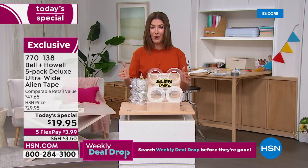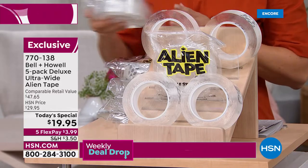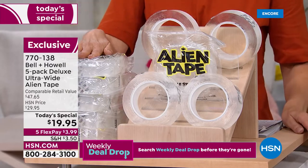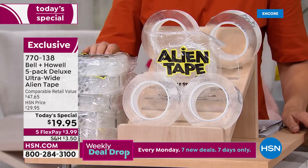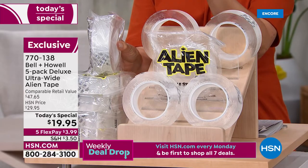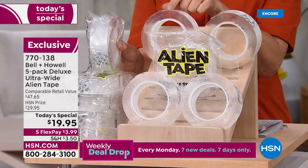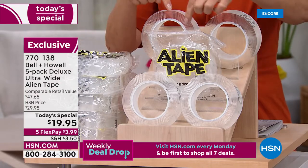You're getting not one, not two, not three, not four, but five rolls of Alien Tape. Only at HSN do you get this exclusive deluxe extra-wide version — 25% wider than the previous model, meaning it's wider and stronger. It holds up to 18 pounds, and you'll cut and use just very small portions at a time, so five rolls will go a long way.